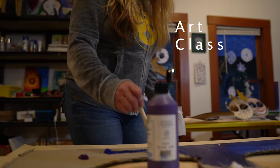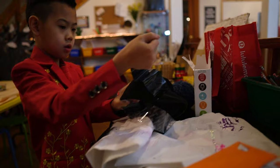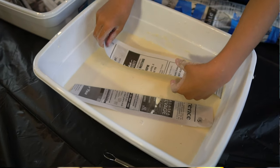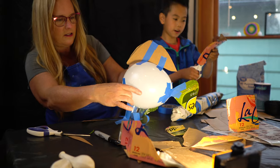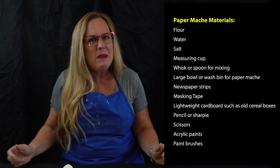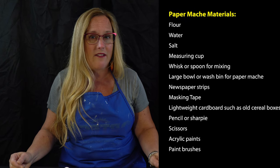Hi everyone, welcome to The Artery. This is our kids learning space, kind of a maker space where we do art classes and all kinds of fun creating things here. This is Edwin Hu, one of my students, and he's going to help me with our project today. We're going to be making paper mache — it's a really messy but also really fun project, and I like it because you can do it at home with materials you have at home.